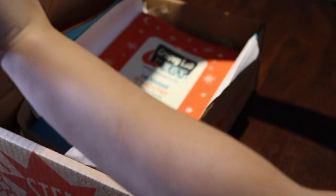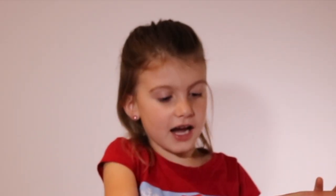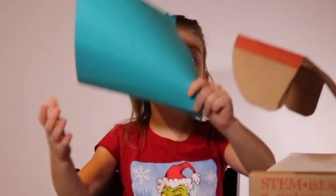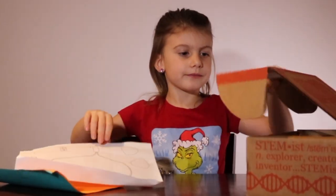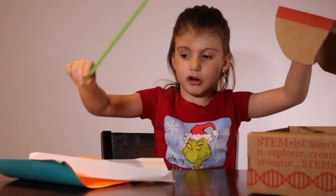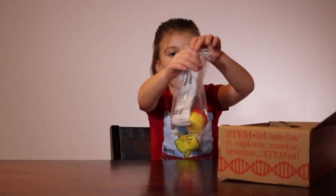Let's open it up and see what's inside. We have two colored pieces of paper, parts of a circuit, a straw, and an instruction book. And also we have a bag full of cool stuff.